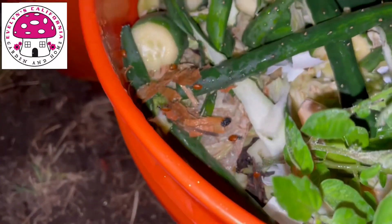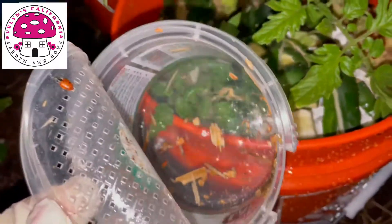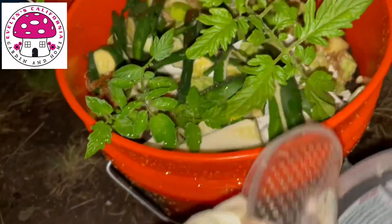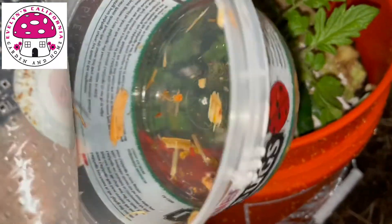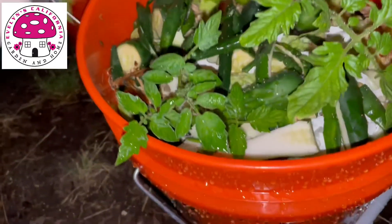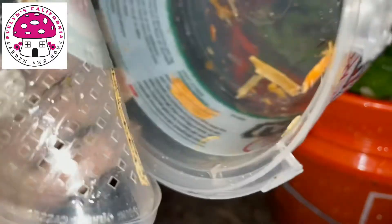I'm hoping that the ladybugs will reproduce as well, so I don't have to keep buying them. One technique to keep your ladybugs in your garden is to plant dill, fern leaf yarrow, dandelion, gold alyssum, and common yarrow.